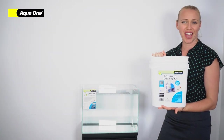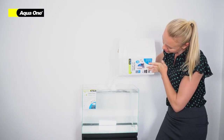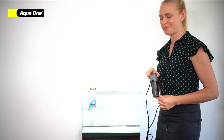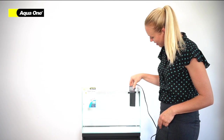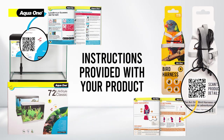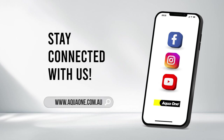Fill your tank with water. It is important to always read the instructions provided with your product. These are available via the QR code on the leaflet inside your packaging, on the packaging itself, or via digital download at aquaone.com.au.